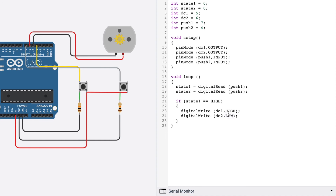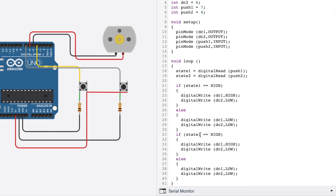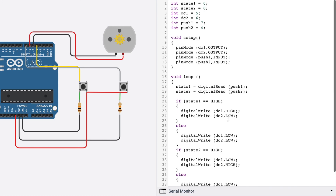When we press this push button it goes clockwise, with DC1 as HIGH and DC2 as LOW. For the else block, we turn off both DC motor outputs so that when no push button is pressed, the motor does not rotate. We duplicate the if-else block for state2, and in that block set DC1 as LOW and DC2 as HIGH for anti-clockwise rotation.